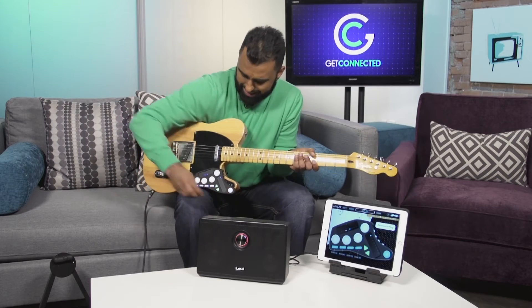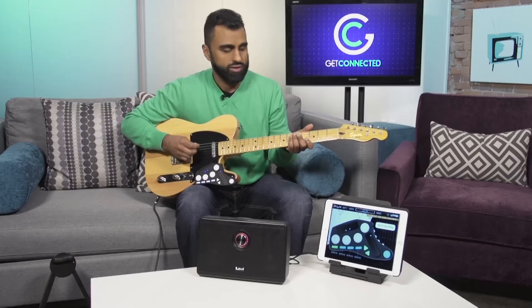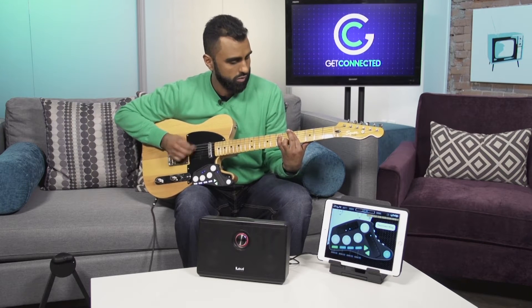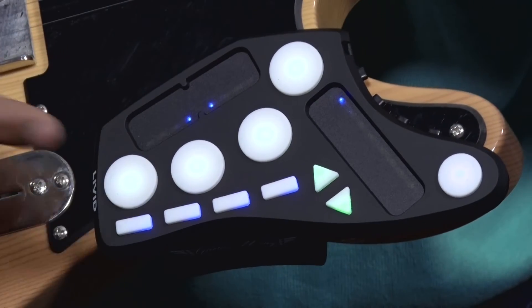For a quick example: say you're sitting at home and you just want to practice your timing with a drummer. You simply press one of these buttons to get a drum beat playing, and then you can start jamming and work on your timing. And if you want a different drum groove, you can just select it right here.